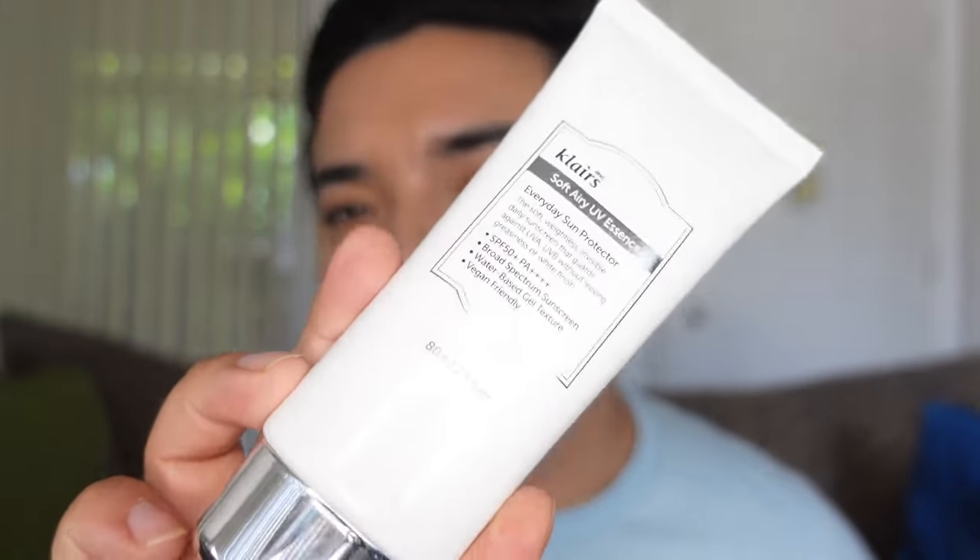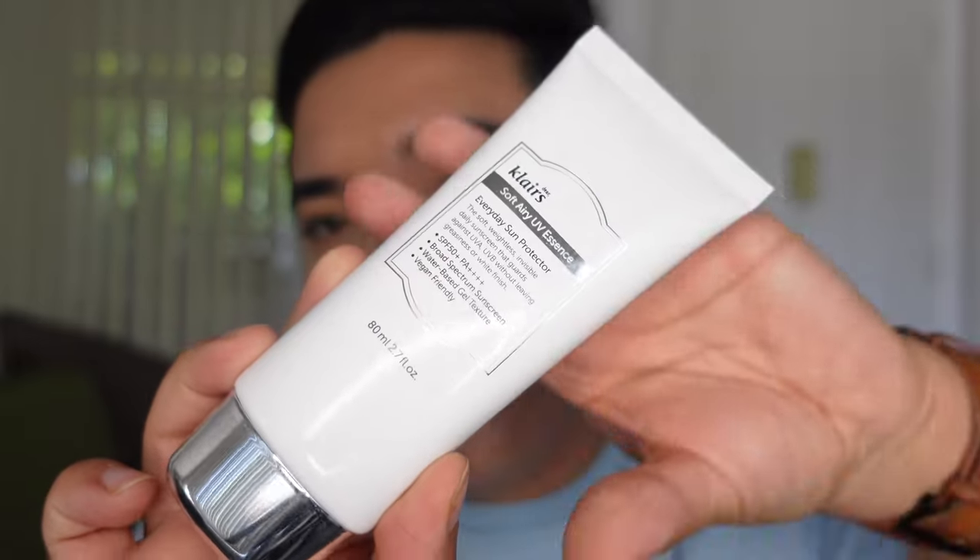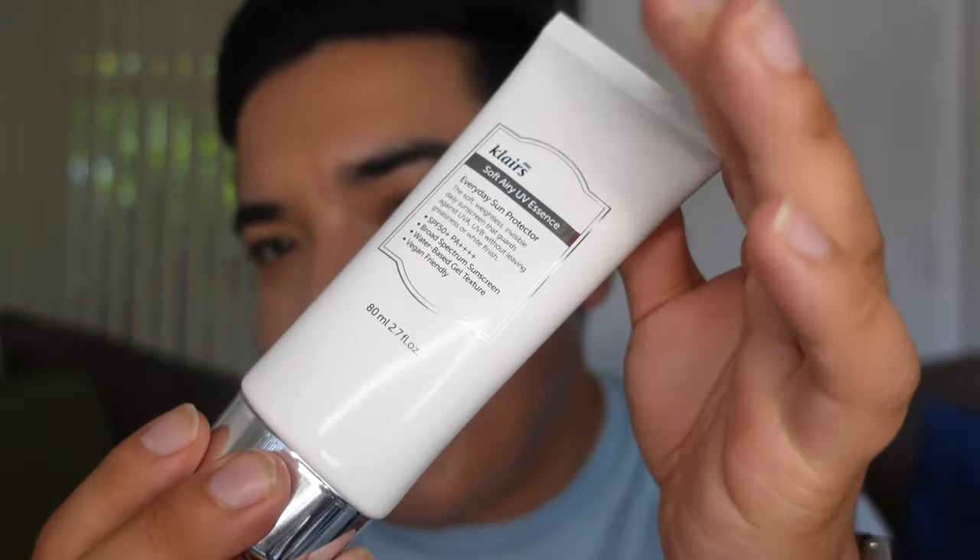Klairs has reformulated their new sunscreen. Now if you don't know, Klairs actually had a famous sunscreen called the Klairs Soft Airy UV Essence SPF 50+ PA++++. It changed the game. The original soft airy UV essence came in a white bottle with beautiful metallic accents, and it just laid on the skin, gave you that dewy finish, and didn't sting your eyes.